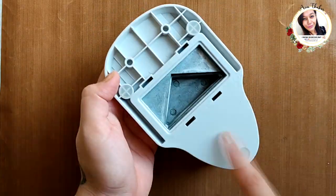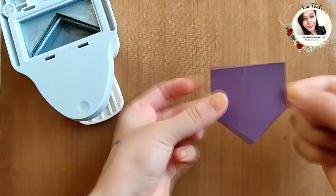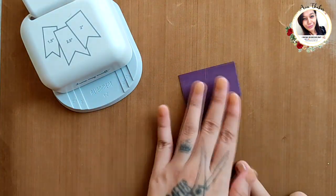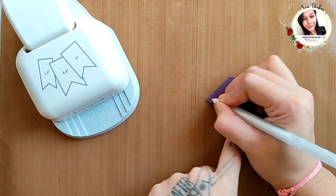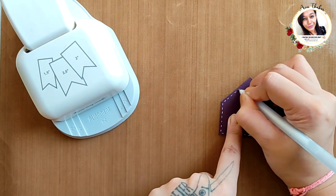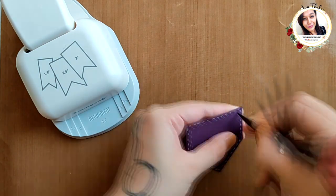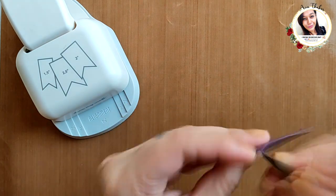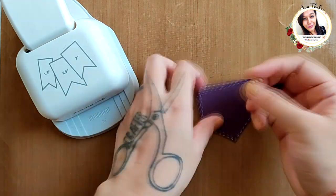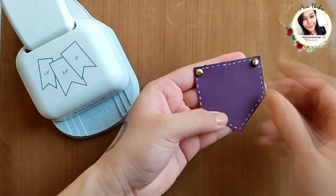Next I went a bit crazy and created random things with it. Right now I am creating a pocket. For the stitches I used a white gel pen and added two brads on the corners as well. It does look like a pocket, right?